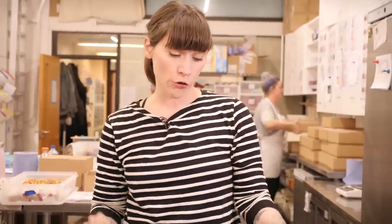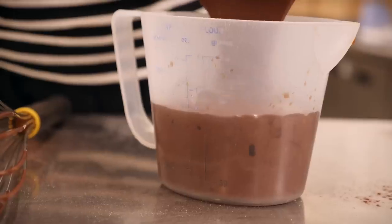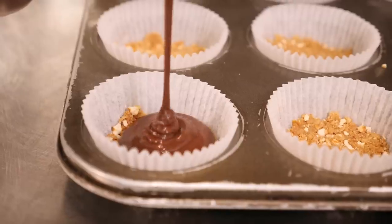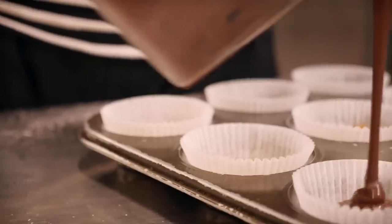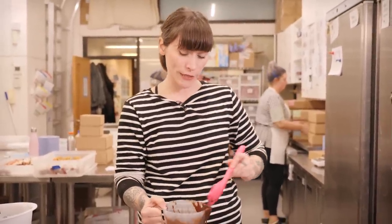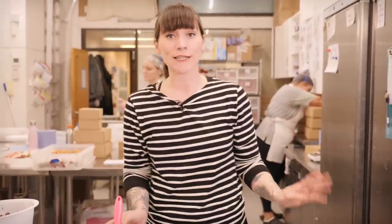Pour the batter into your cupcake cases — it can get a little messy, so I like to put mine into a jug first. Remember that you've got that base taking up a little bit of room, so fill each case about halfway. You might find you have a bit of batter left over — just bake some extra cupcakes! Bake these at 150 degrees C for about 19 to 22 minutes, and make sure they're ready by touching the top — if they spring back, they are ready.